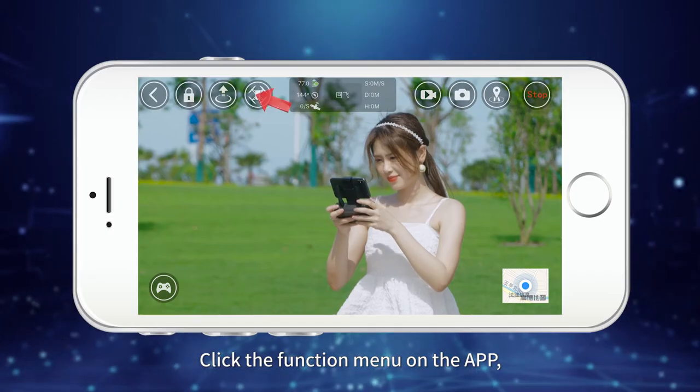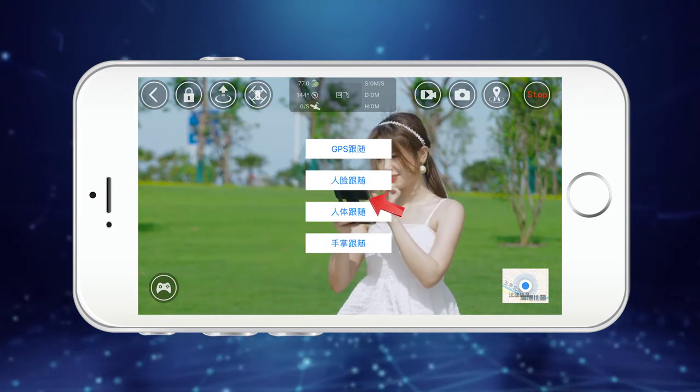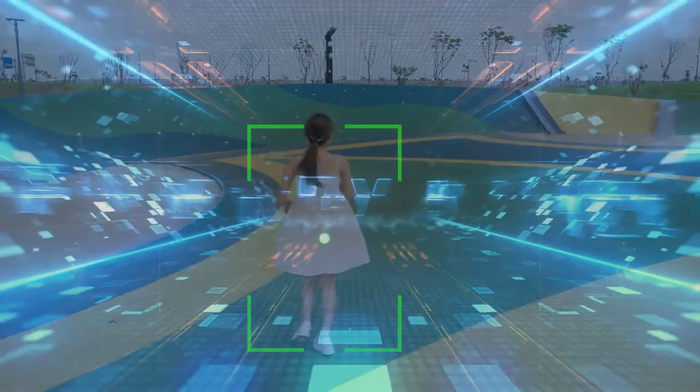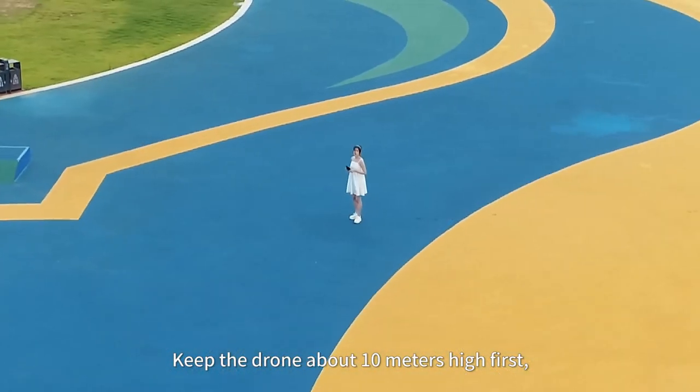For GPS smart follow, keep a certain distance between the drone and the subject. Click the function menu on the app, choose Smart Follow, then click on the human body to follow. The drone will follow you automatically.